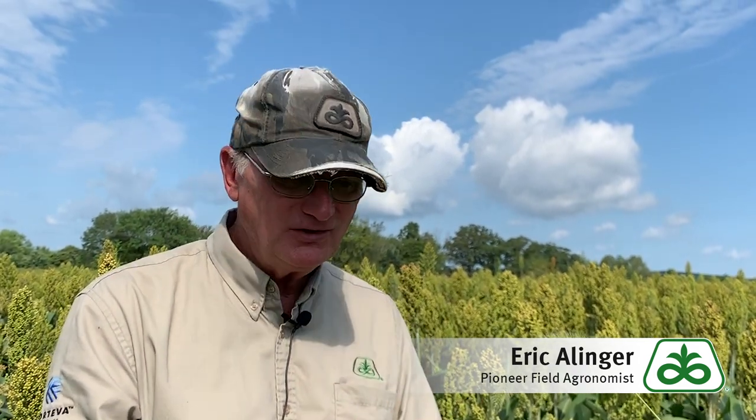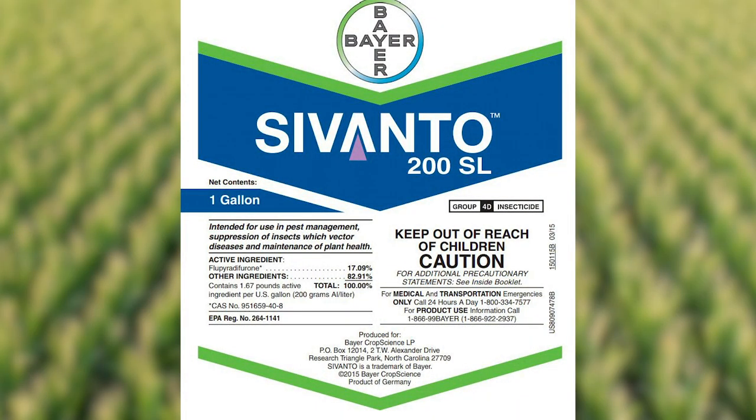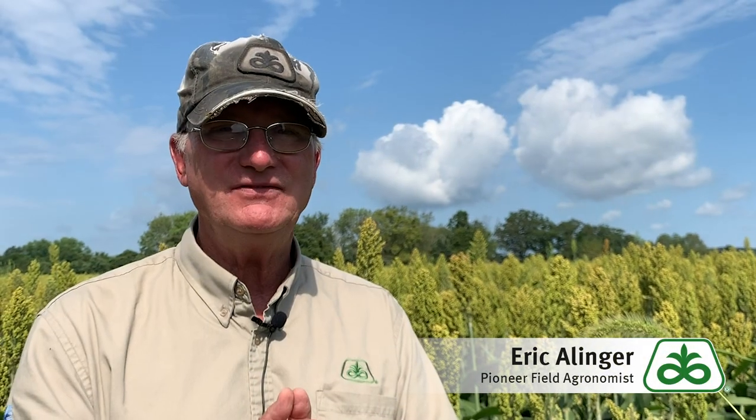For insecticide, you have several choices, but we think clearly the best one is Sivanto (S-I-V-A-N-T-O). You'll see rates that range anywhere from two and a half to five ounces. Extension entomologists tell us that the two and a half ounce rate gives good efficacy and may not work quite as fast as the five ounce rate, but seems to do a real good job.